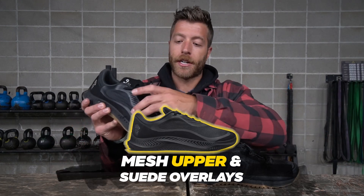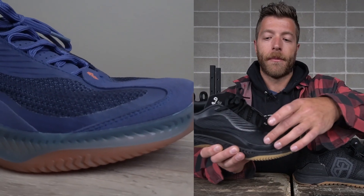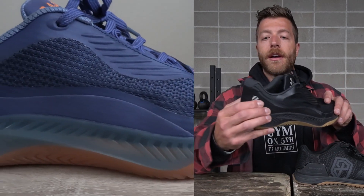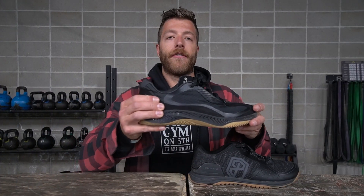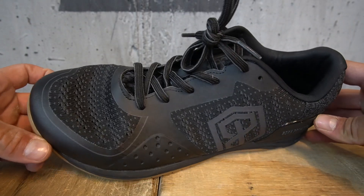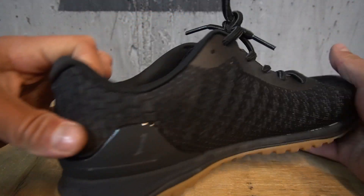In the Rad 1 you have a mesh upper with suede overlays, giving it more of a streetwear kind of vibe. You have breathable mesh throughout the lateral and medial midfoot, a suede overlay up top, and a decently structured boot for lateral and medial support. The upper in the Rad 1 doesn't breathe quite as well as the Savage 1 — it's a slight difference — but I do think it looks a little bit better, so it's kind of a give and take.